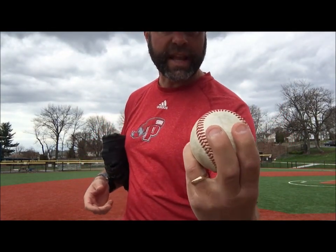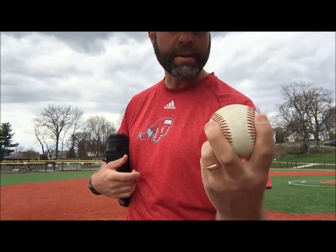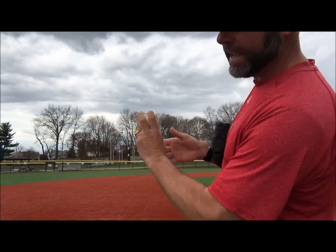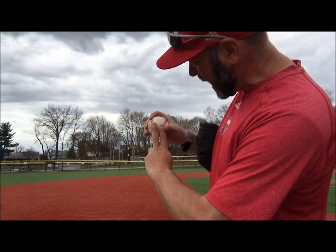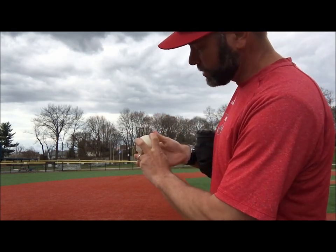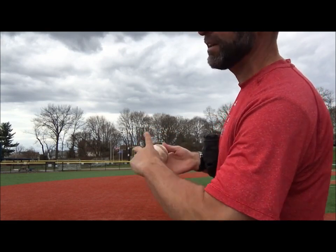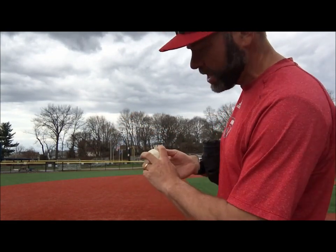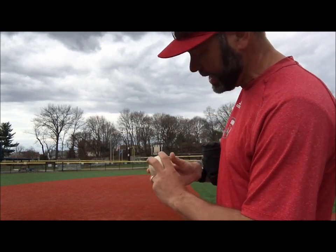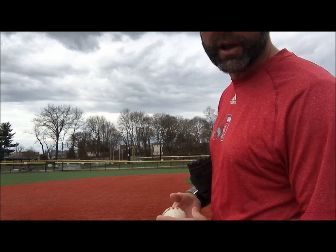Any way you want to hold this pitch can work. I hold mine either in the middle of the seams right here, or sometimes I'll go to the outside of the ball. We talked about on the four-seamer and on the two-seamer how I'm back behind the ball for max pressure. So if I widen my fingers, there's no way I can put as much pressure on the ball. I can still have equal arm action to the other pitches — the pitch will go slower with movement. Same thing here: I have no seams to pull on, so this pitch is going to go slower.